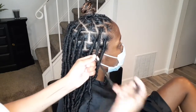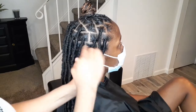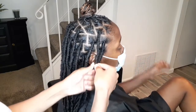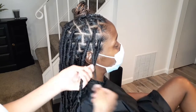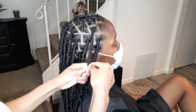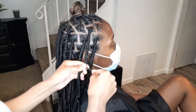You have to be very patient with this style because it does take time. I think this took me about six hours to do, so just be very patient with it. If you become impatient, you'll be able to see that when you get to the top of the hair, so just take your time and be patient with it.